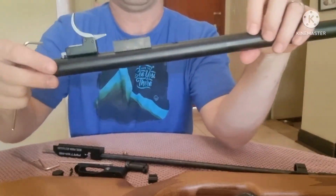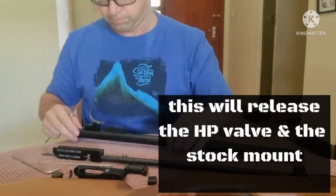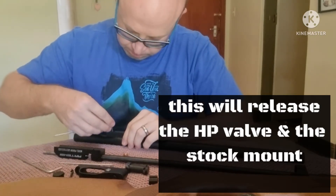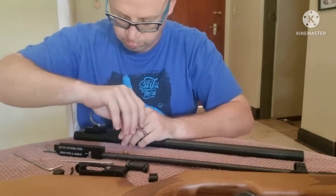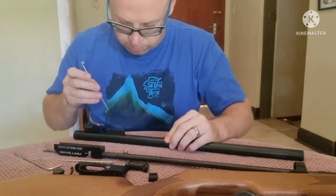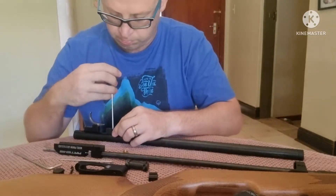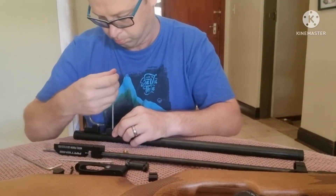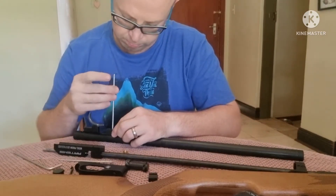This block that we're going to remove now fulfills two purposes: it allows for one mounting screw of the stock to be mounted, but it also holds the high-pressure valve in position. So just be careful with this — you definitely want to make sure that you don't damage anything on this little block.